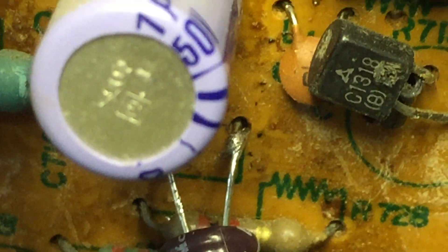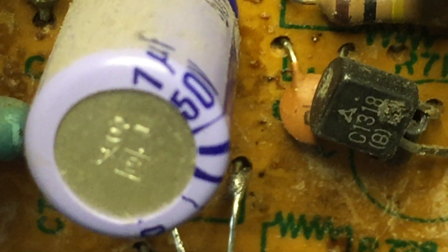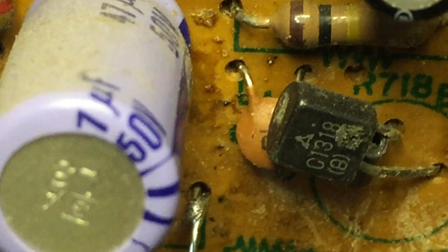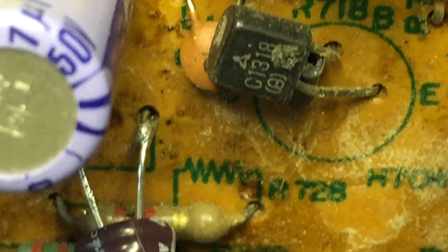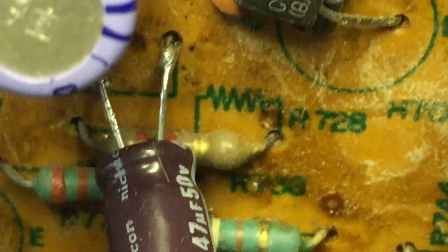The ECG85 looks out of place there with all those old Elna or Panasonic caps. We'll get that out and put the 2SC945 in the correct way. Let me fix my mistake first.